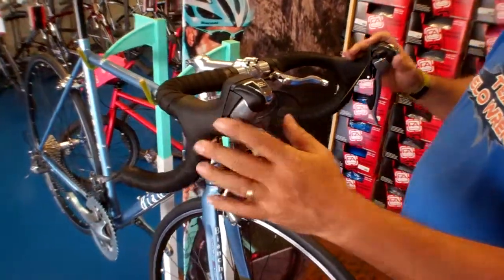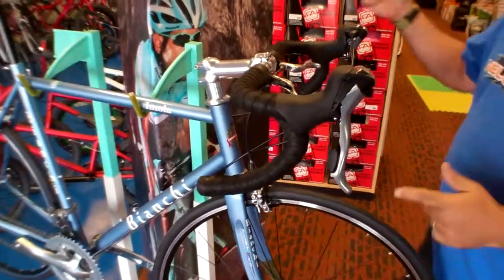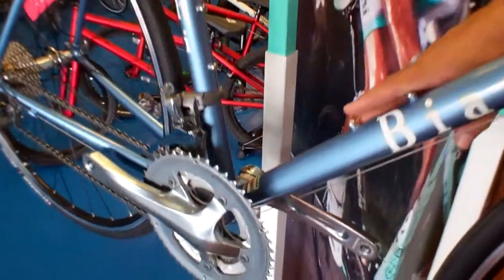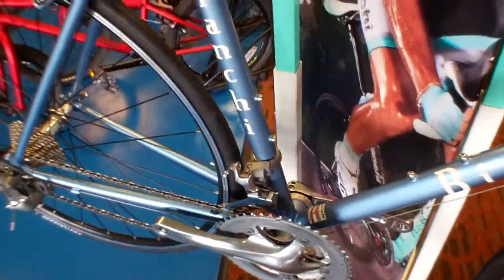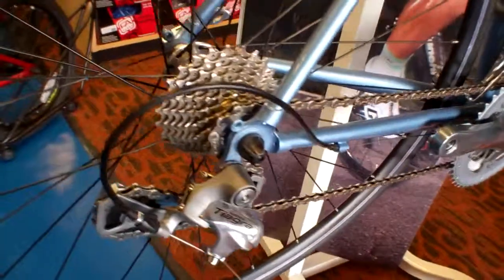STI shifters — this is a Tiagra groupset on this bike, made by Shimano. They've also given us a triple, so on the front of this bike there are three chain rings, so you can basically climb any mountain out there. It's a ten-speed rear cassette on this bike, so it's got a good long range of gears — again, great for that commuter.